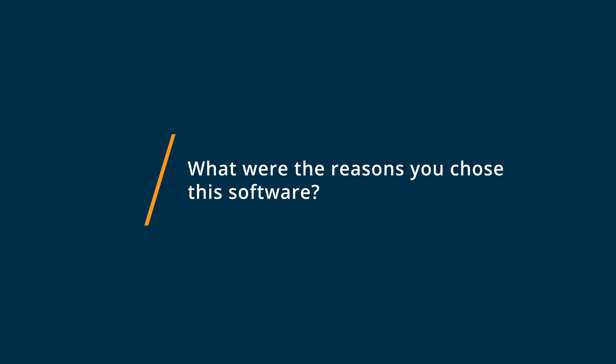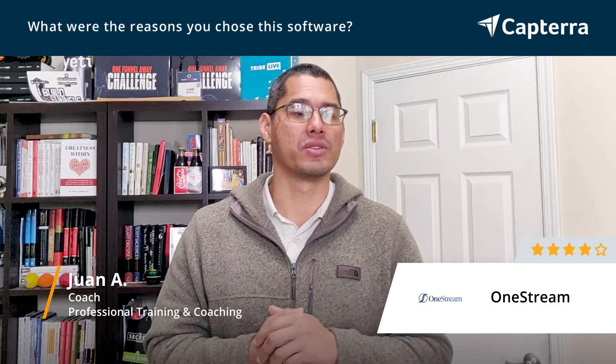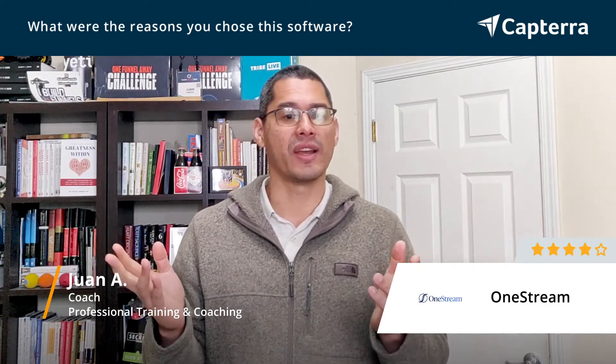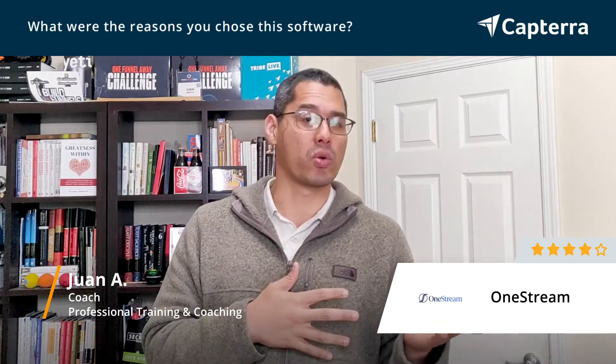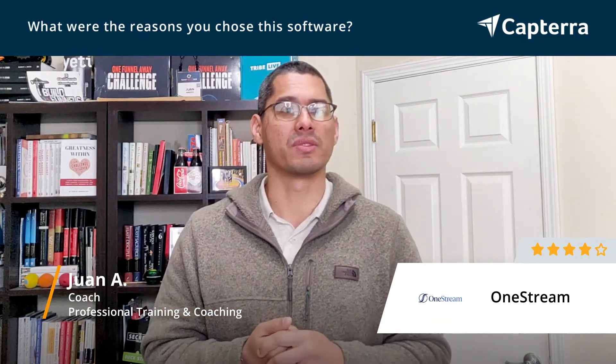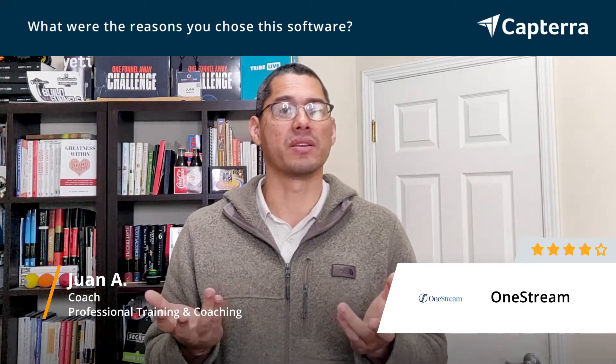So why did I pick OneStream? Well, one reason is because I found a deal — they were launching at the time and doing some type of lifetime deal, so I went with it. It also came recommended by one of my digital mentoring friends. It gave me a place to record my video once and then have it repurposed and sent to different platforms either live or pre-recorded, which was exactly what I was looking for in terms of time saving and simplicity of management.